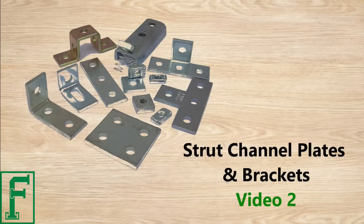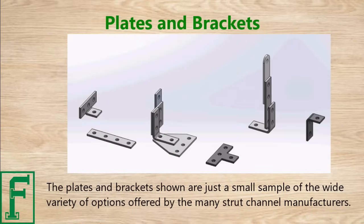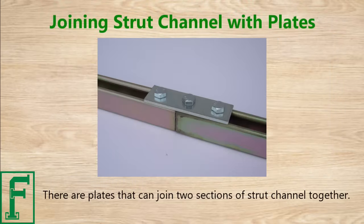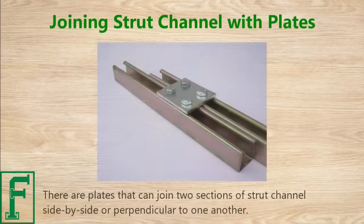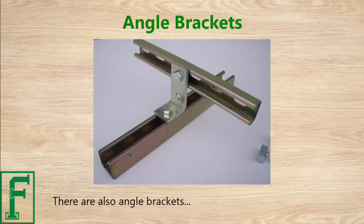Strut channel plates and brackets — Video 2. The plates and brackets shown are just a small sample of the wide variety of options offered by the many strut channel manufacturers. There are plates that can join two sections of strut channel together, side by side or perpendicular to one another, and there are also angle brackets.